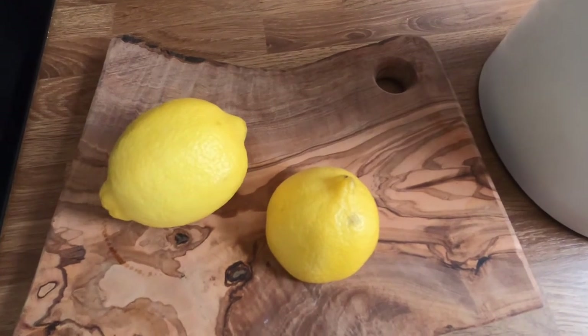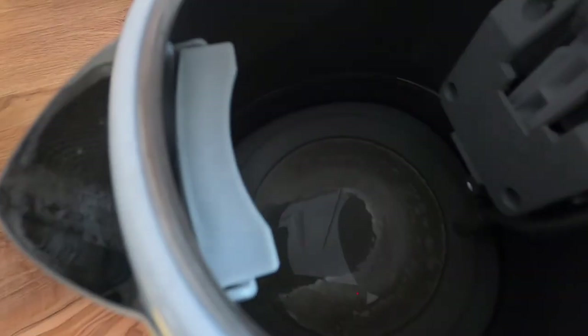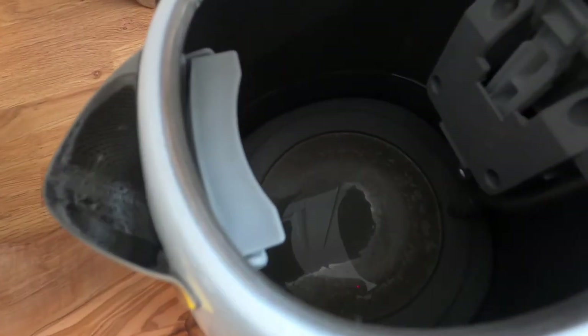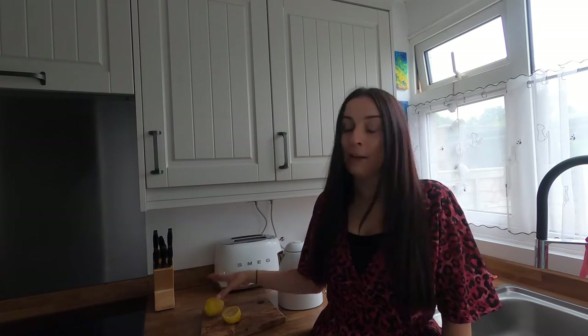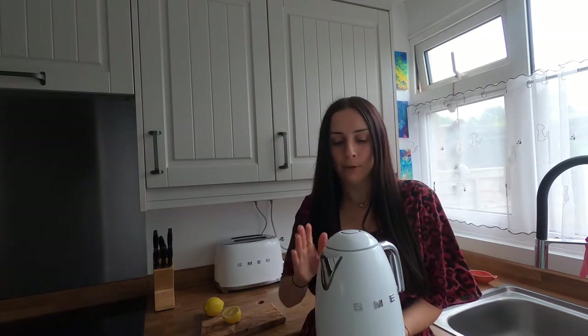So the question is: can this clean the limescale? This is about three months worth. Out of curiosity, while I'm filming this video, I want to see if I can clean the inside of my Smeg kettle using lemon juice and water. I've had my Smeg kettle now coming up to three months and I've got a build-up of limescale starting to happen.